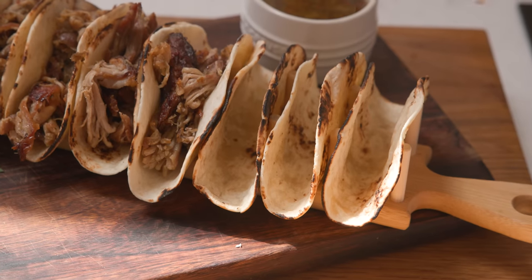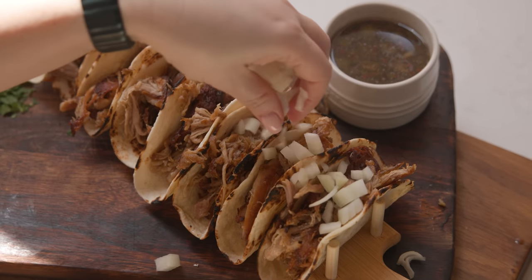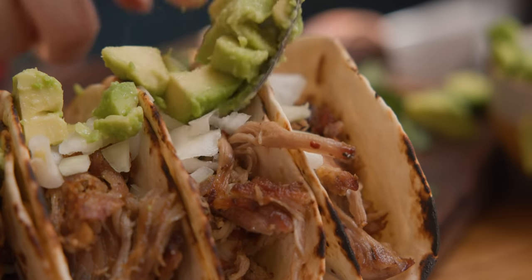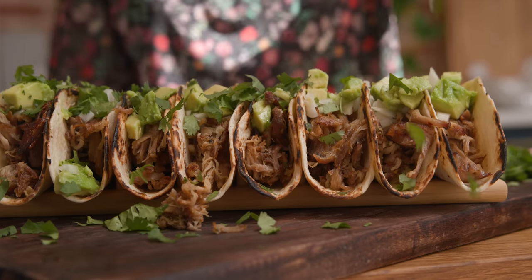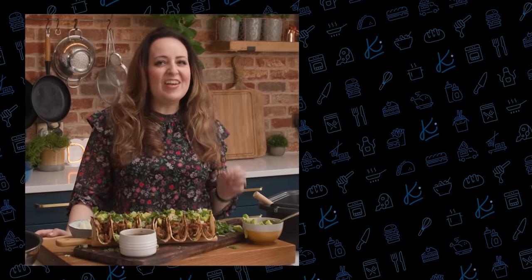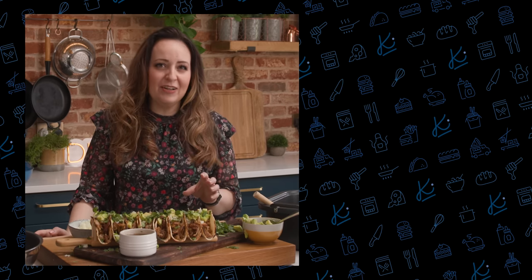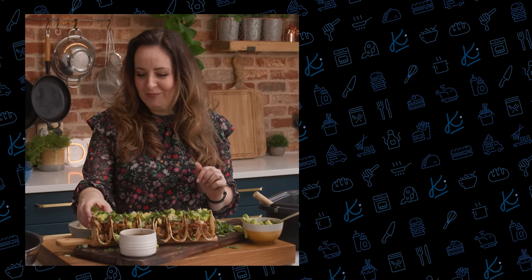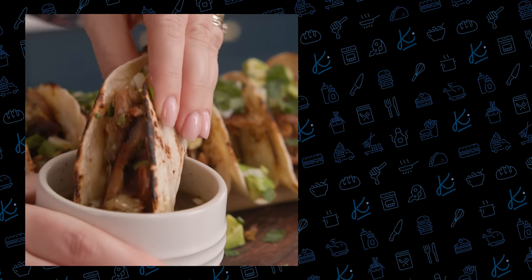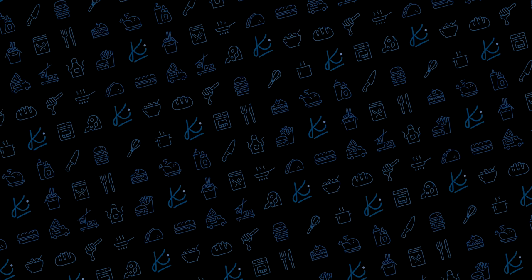Then we're going to load up some soft warm tacos and fill them with that crispy pork meat along with some chopped onions, avocado, and a good sprinkling of fresh coriander. And that's how you make the most delicious tender and juicy pork carnitas ever. I love to serve them up just like this in tacos, and don't forget to serve up some of that extra juice from the slow cooker for dipping. Can't wait to tuck in! I'll see you next time.